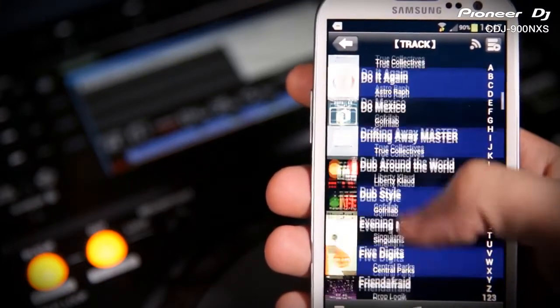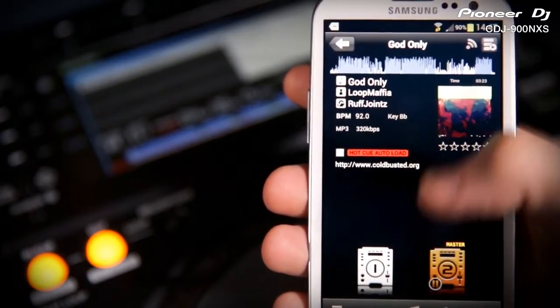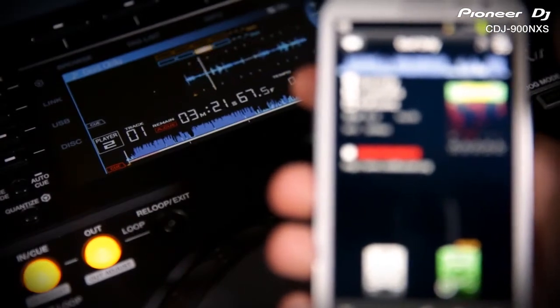So if you get a last minute chance to play, the CDJ900 and 2000 Nexus can play straight from your phone. You can use the CDJ or Rekordbox touchscreen interface to browse and load tracks.